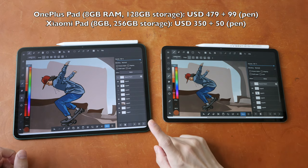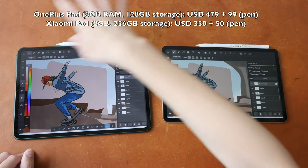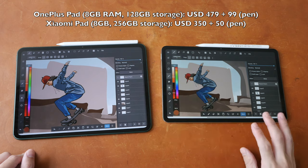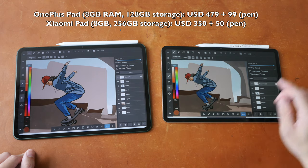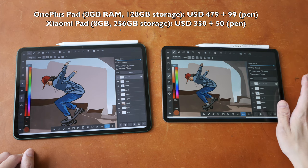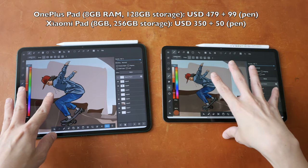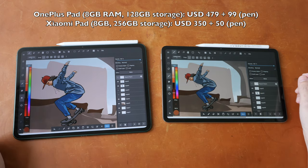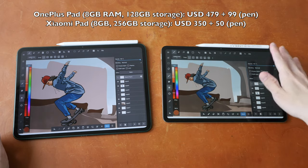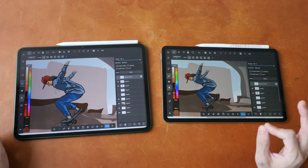The OnePlus Pad is US$479 and the pen is $99, so we're looking at a total of around $580. The Xiaomi Pad 6 together with the pen is around US$400 from AliExpress. So we're looking at $580 versus $400, and in terms of value for money I would just say get the Xiaomi Pad 6 with the pen, because $180 savings is significant.